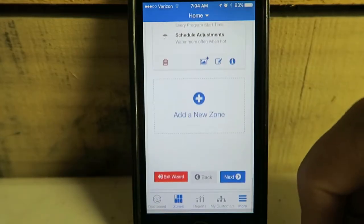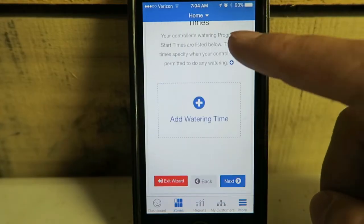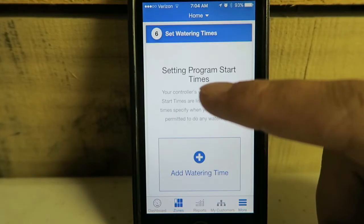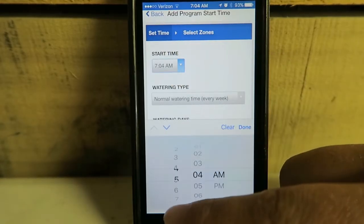We've got all our zones added. Now we go to Next and we'll set up program start times. Add watering time — I had it set up at 3 a.m.